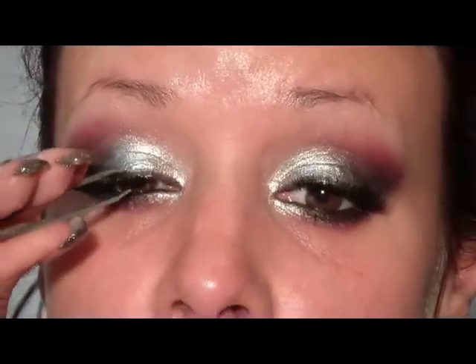Once you have your lashes on, just crimp them together so that they blend in with your natural lashes.